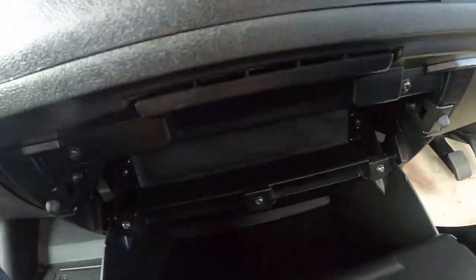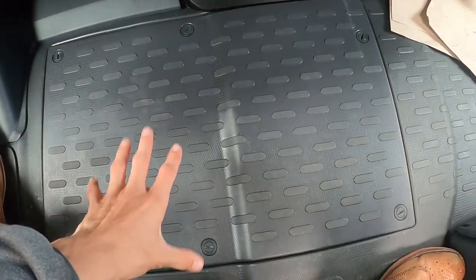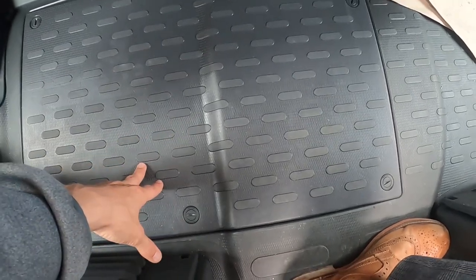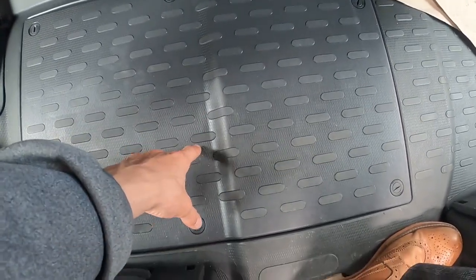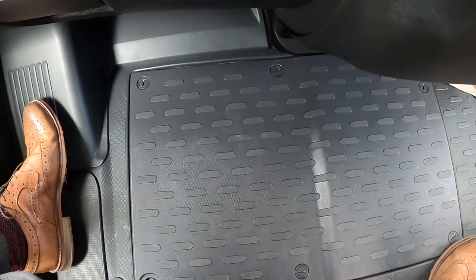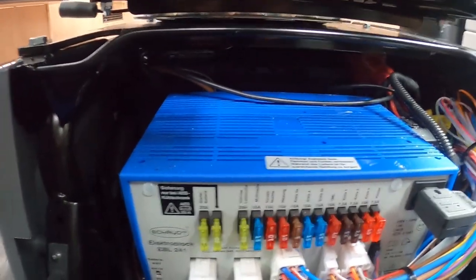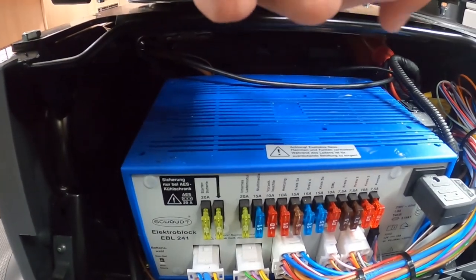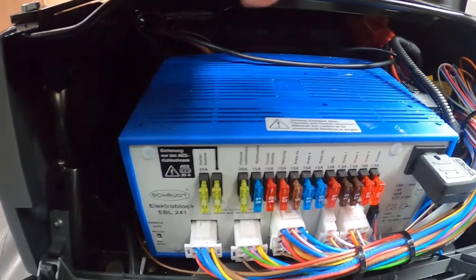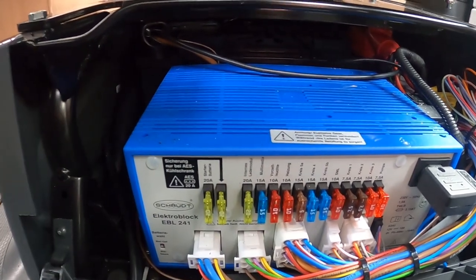You've got a lockable glove box and a small glove box. The engine battery lives underneath the floor — if you ever need to get the battery out, you can access it here. Underneath your passenger seat is where you'll find all your fuses — this is your electro block with all your 12-volt fuses. It would be a good idea to get some spare blade fuses and carry them, so if one blows you can simply take it out and put a new one in.